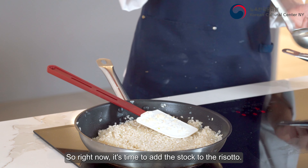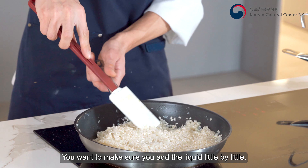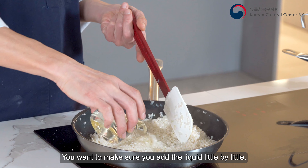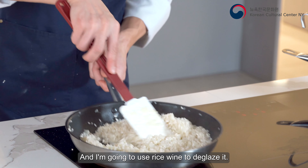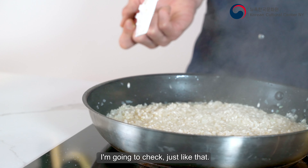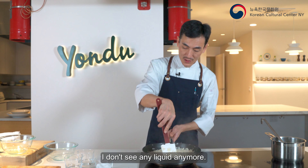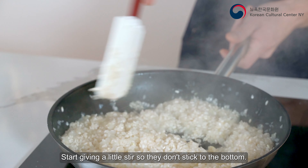Now it's time to add the stock. With risotto, you want to make sure you add the liquid little by little. I'm gonna use mirin today to deglaze it. You want to make sure the rice absorbs all the liquid. I'm gonna check — I don't see any liquid anymore. Start giving it a little stir so it doesn't stick to the bottom.